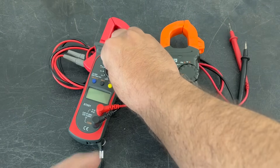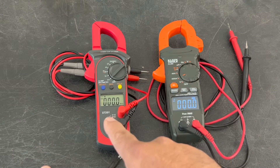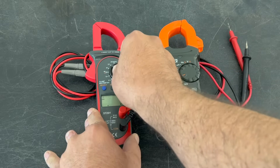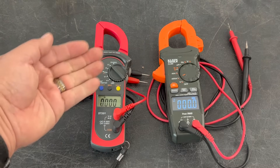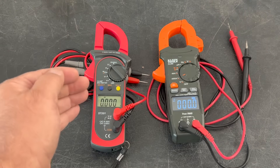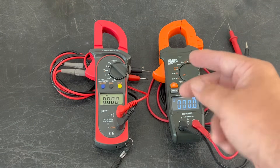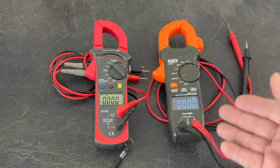This particular model doesn't have that feature unfortunately, but it is great for checking DC voltages. Once it's on, you can do your checks using the probes. If you want amperage, this model can only check AC amperage using the clamp — it cannot do DC amperage checks. So make sure you always get a meter that can do both, as this will give you much more accurate readings and lessen the frustration of trying to determine your DC amperage from your panels.